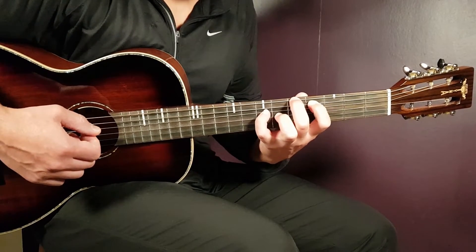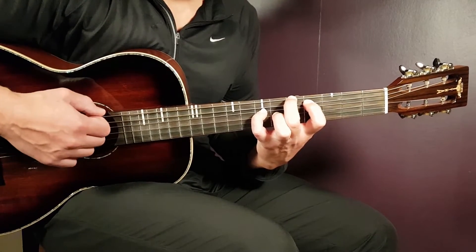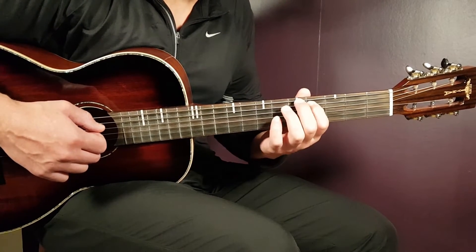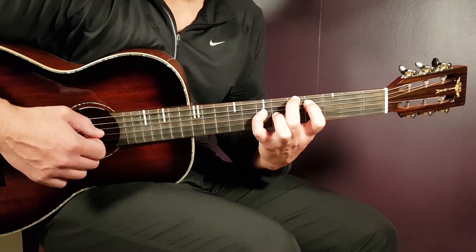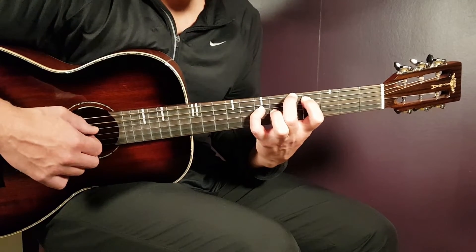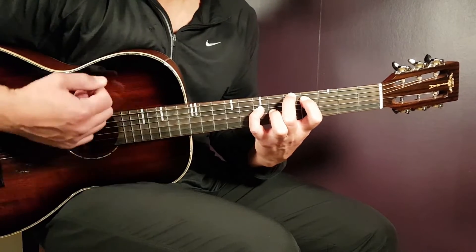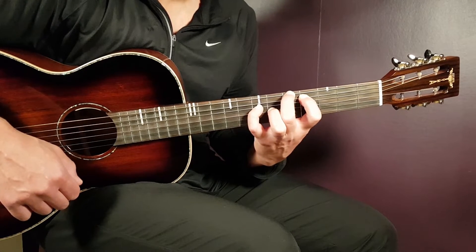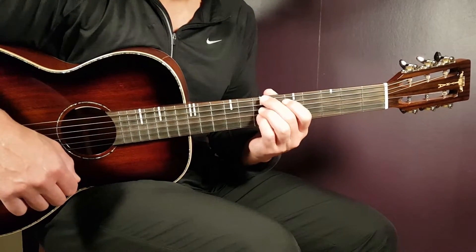The next grip is like this — sort of a D but with a C sharp in the bass, so we'll call that the C sharp chord. The grip looks like this: fifth fret on E, fourth on A, then seventh on D and sixth on G.